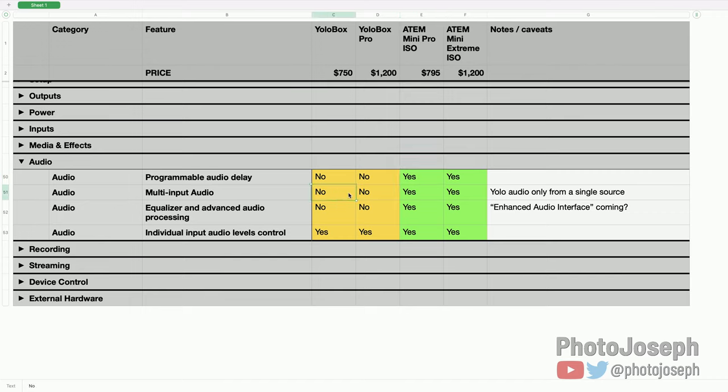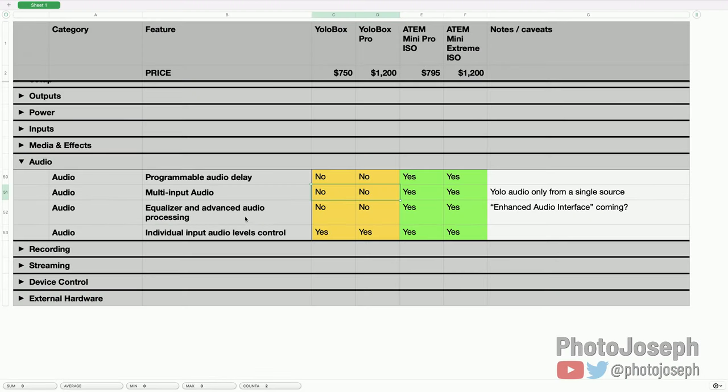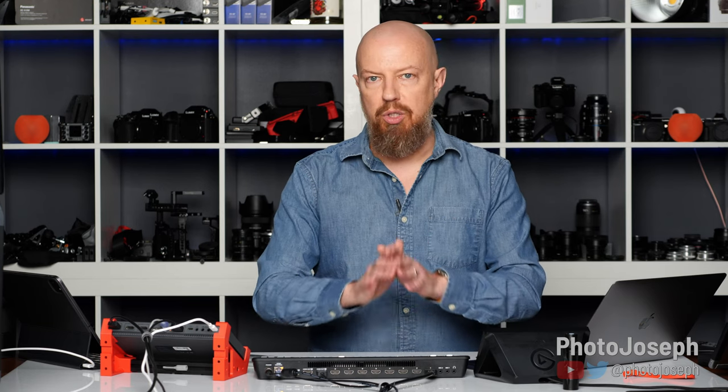Multi-input audio: on the ATEM you can bring in audio from any combination of sources simultaneously — mic inputs, any HDMI input — and mix them independently. On the YoloBox you can only have one audio source enabled at a time, so all audio must come in on a single input. YoloLive is working on a more refined audio interface that will likely change this. Equalizer and advanced audio processing: no on the YoloBox, yes on the ATEMs. The ATEMs have a massive amount of Fairlight-based audio processing built in — noise gates, compression, EQ — which is extremely powerful. Individual input audio level control is available on both devices.